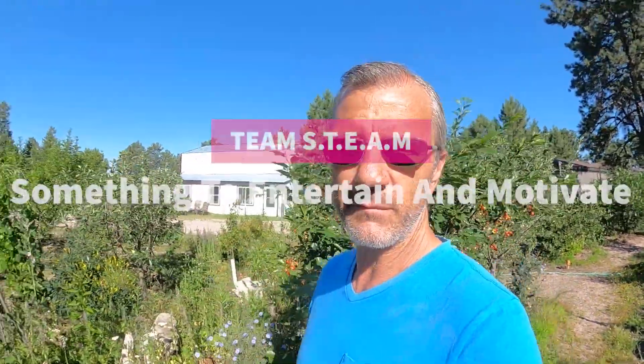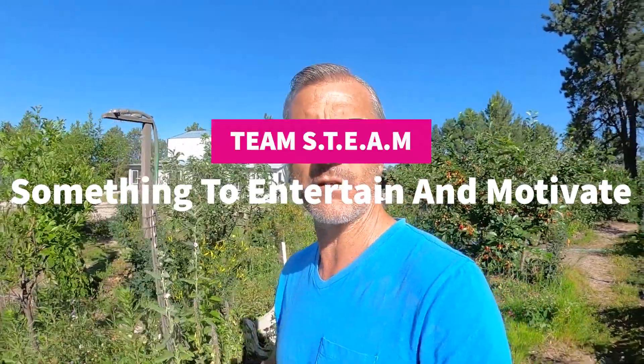Good morning, my name is Ray. I'm with Team Steam and today I'm back out in the garden because I'm going to be building a garden bed soaker system out of some old garden hose and some everyday items that most of us just have sitting around.